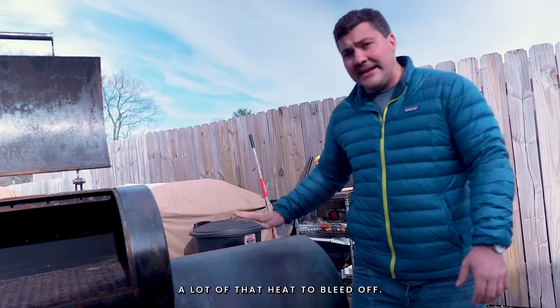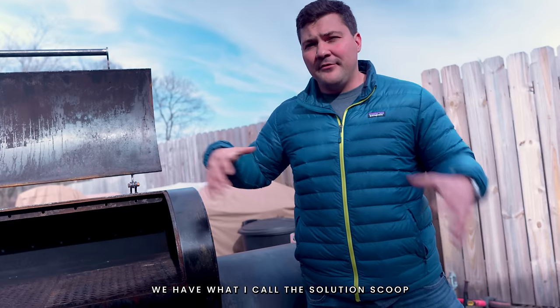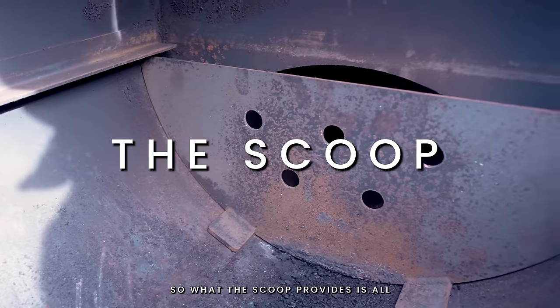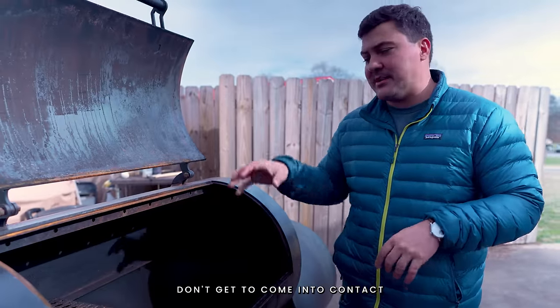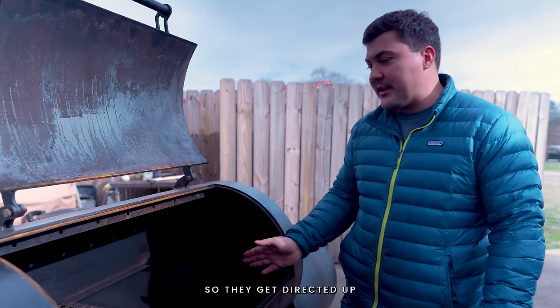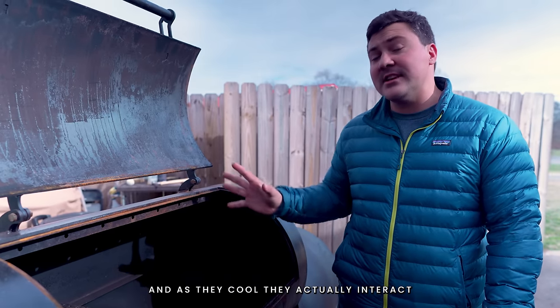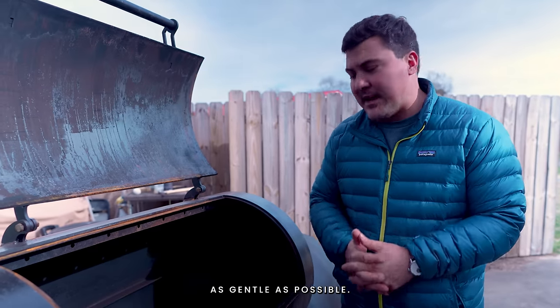I want a lot of that heat to bleed off, and then when it comes into the cook chamber we have what I call the solution scoop to deal with that heat. What the scoop provides is that all the super hot gases don't get to come into contact with the food you're cooking until they have a chance to really calm down. They get directed up to the top of the chamber and move across toward the stack side, and as they cool they actually interact with the meat on the grate. You want to make it as gentle as possible.